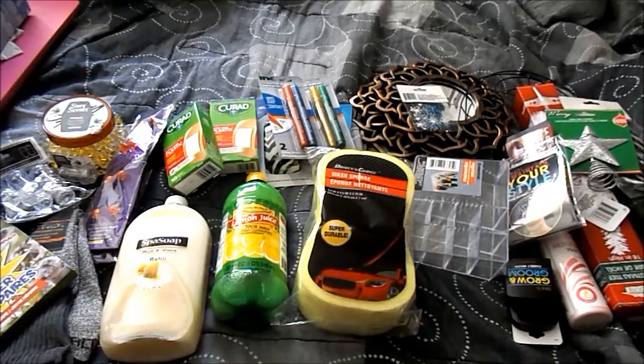Hello everybody, welcome back! This will be a small Dollar Tree haul. I was able to grab all these things yesterday with my 10% off coupon.